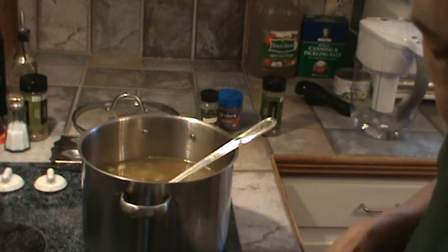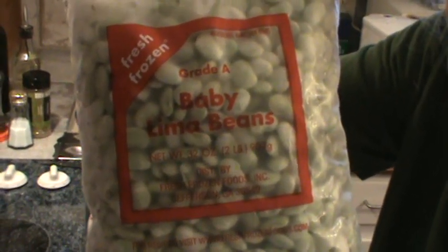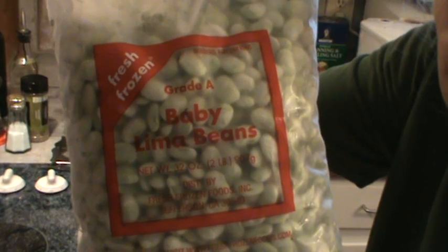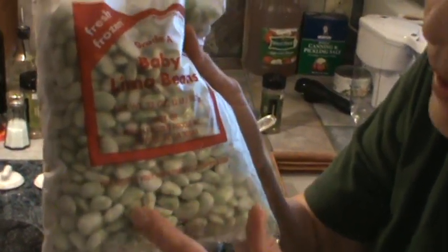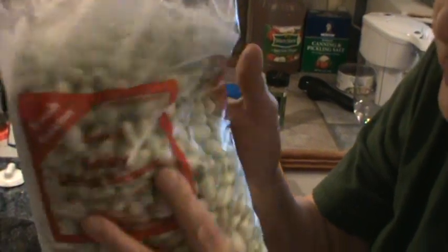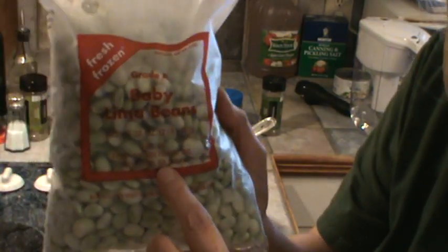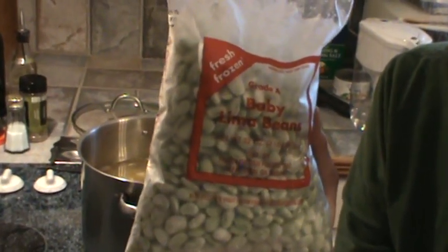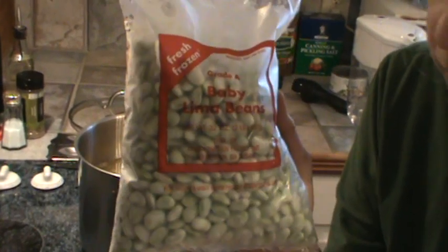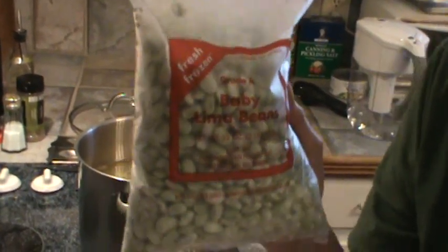Now I wanted to talk about the baby lima beans. My website is called Southern Frugal, and I guess a lot of people in the South look at my videos. These come from Walmart, and I like them because you can see through the pack — they are baby limas, and they come from Jefferson, Georgia. Fresh Frozen Foods Incorporated. They also freeze okra like this, which I get. I usually only go once a month, so I get a couple of packs of okra and a couple of packs of these. They're very popular at Walmart, so I've been in there when they were sold out. So I'm going to put some of those in.